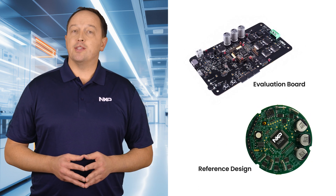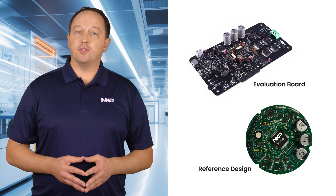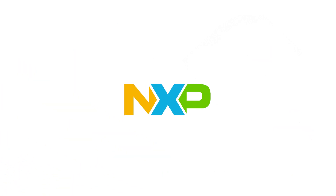Evaluation boards and reference designs provide the hardware needed for rapid prototyping and proof-of-concept development. Learn more at nxp.com/S32M2.